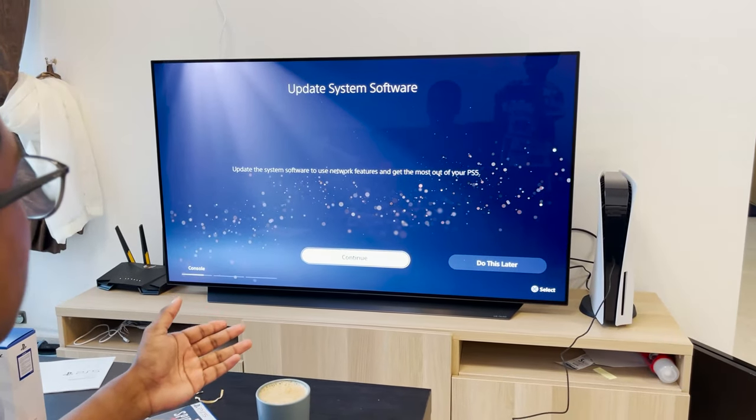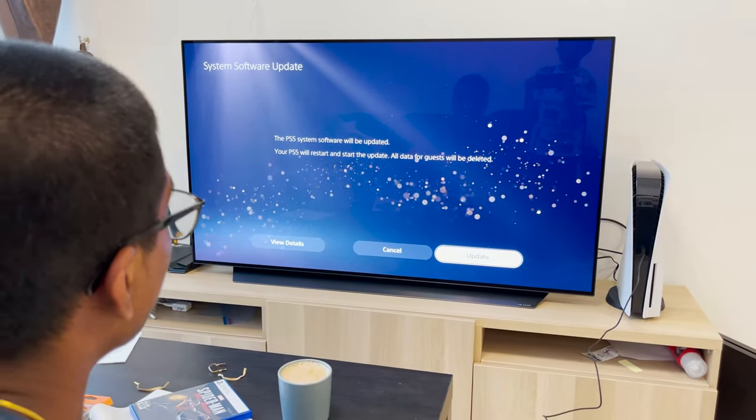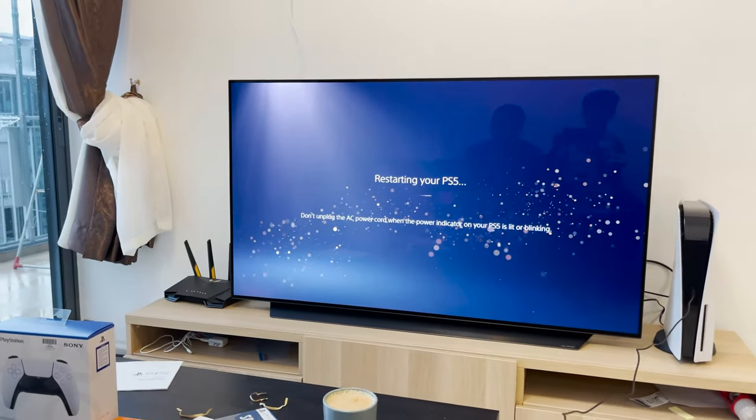Update this software — we just recently got a software update, the very first software update from Sony, and we got one today. My dad collected a LAN cable, so we don't have to do much into that right now. Restarting my PS5.